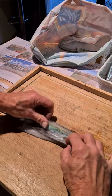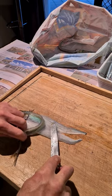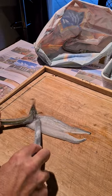I gutted these last night in the boat — makes it easier, less mess. And I descaled them as well.